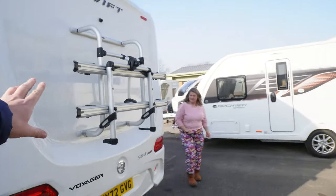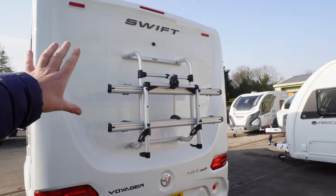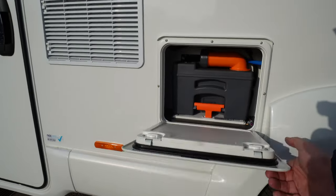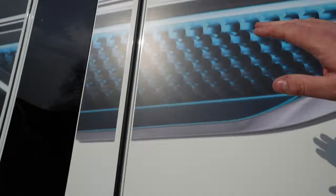It doesn't come with a bike rack as standard, but they have put a two bike rack on there. Over here, that's your cassette toilet, and vents for the fridge here and here.